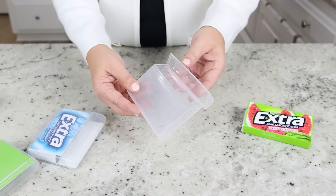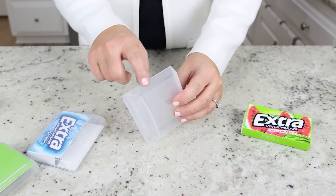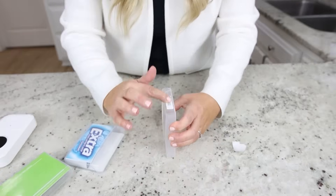Just remove the label portion, then put a new label on the side, and place your items inside.